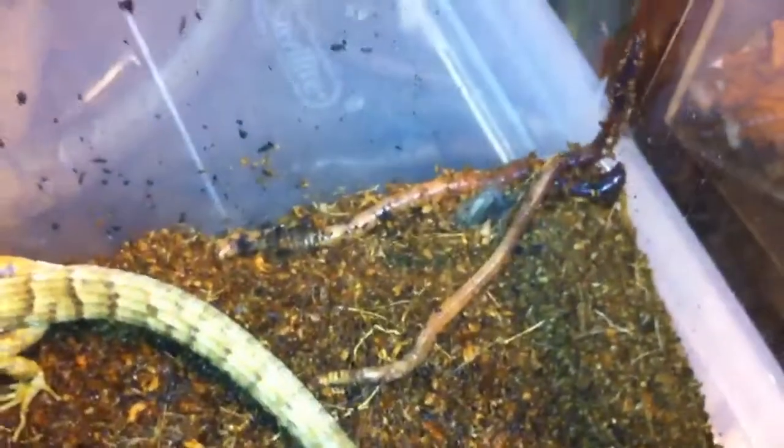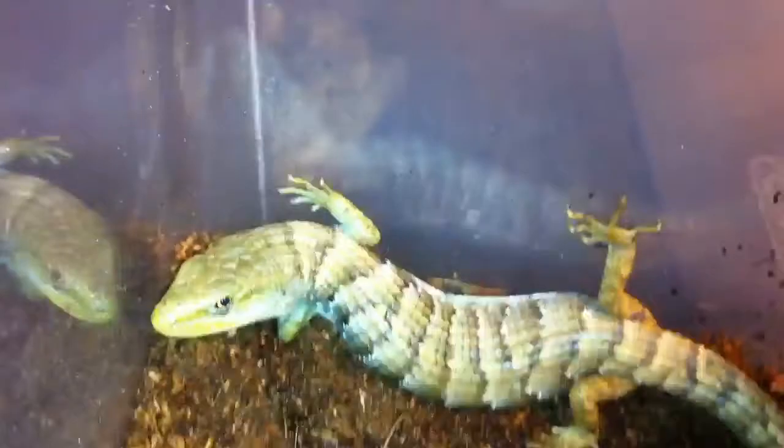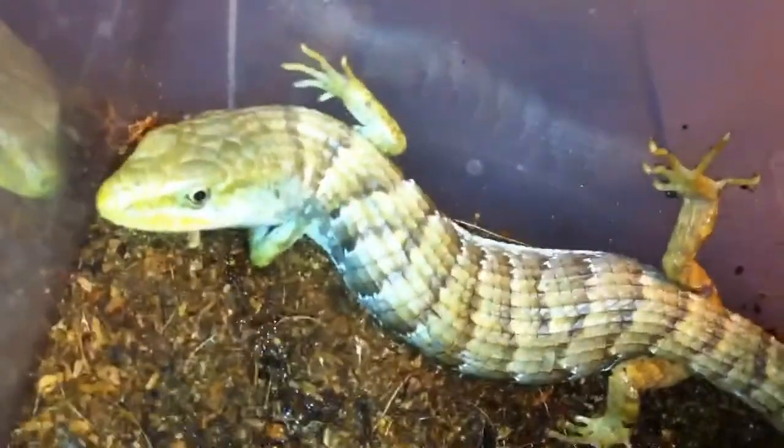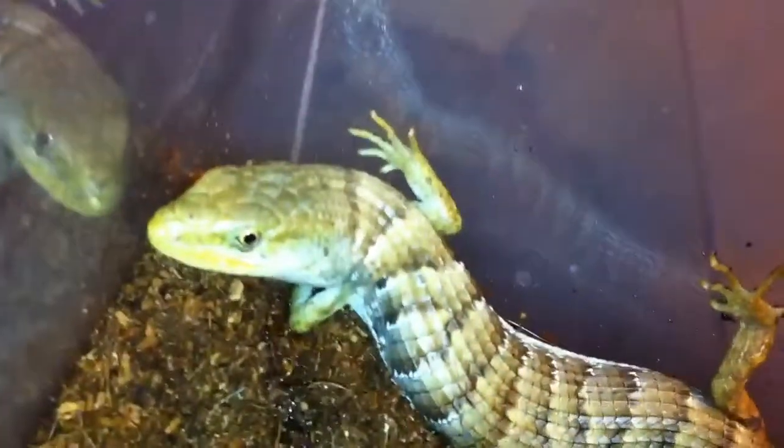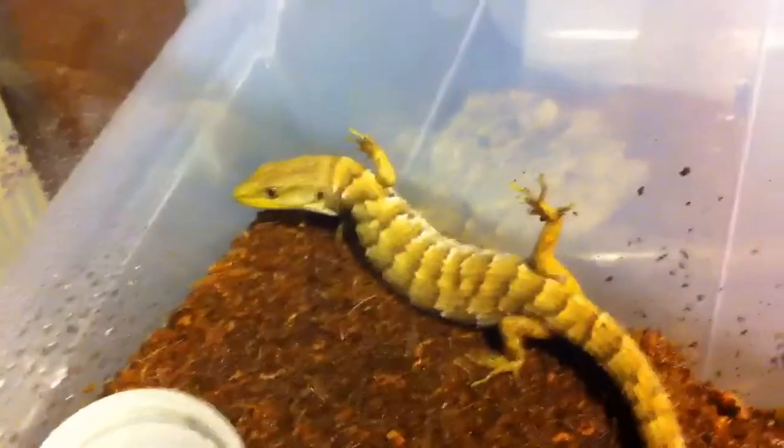You can see his worms — they're trying to escape, they're like 'we don't like eco earth.' Strike that, we're going to try to feed this guy. Lindsay already fed him a couple of crickets.